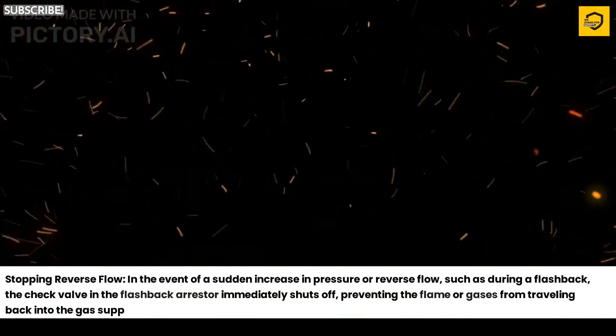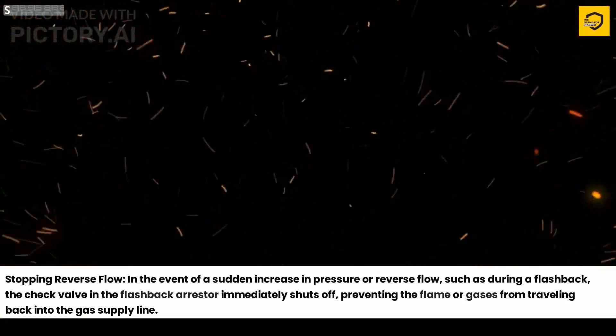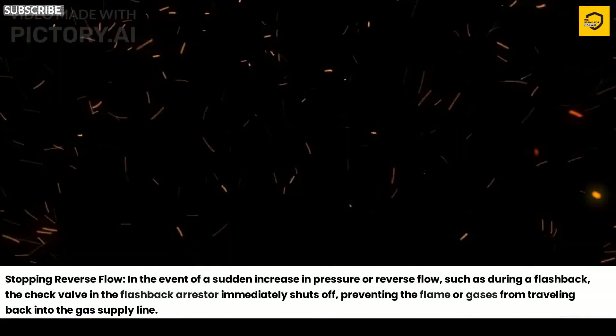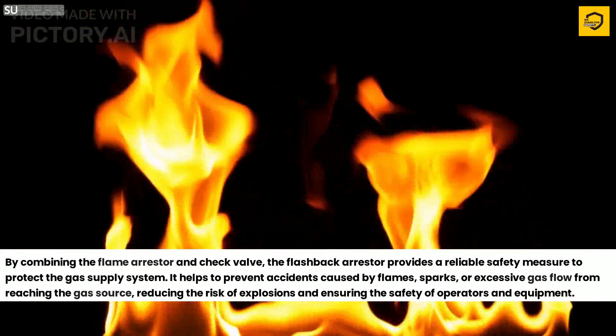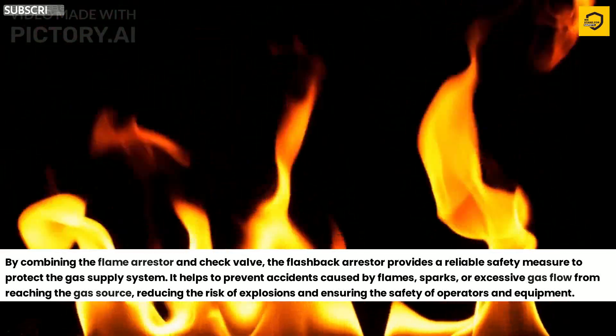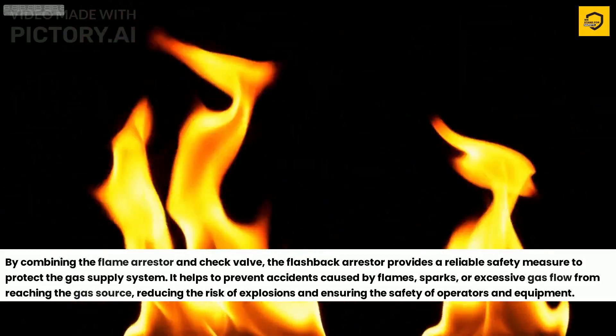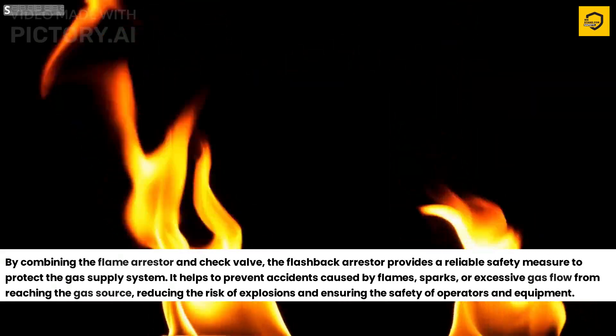Stopping Reverse Flow. In the event of a sudden increase in pressure or reverse flow, such as during a flashback, the check valve in the flashback arrester immediately shuts off, preventing the flame or gases from traveling back into the gas supply line. By combining the flame arrester and check valve, the flashback arrester provides a reliable safety measure to protect the gas supply system. It helps to prevent accidents caused by flames, sparks, or excessive gas flow from reaching the gas source.